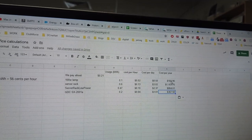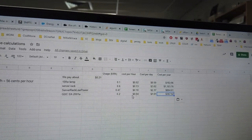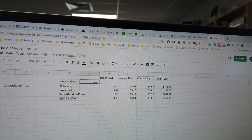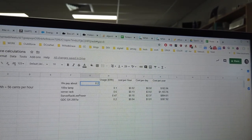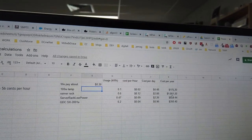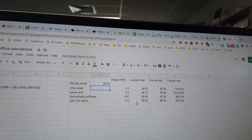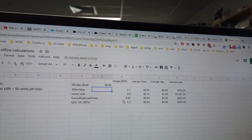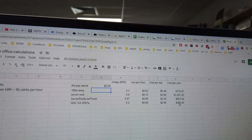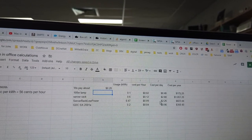I work it out as cost per hour, cost per day, and cost per year. Just to leave a 100-watt lamp on would cost you $183 in power over a year, so the GDC at 200 watts would roughly be double that. You can adjust the rate — if you're in an industrial area you might get slightly lower rates. If you measure your equipment's wattage, this spreadsheet will calculate cost per year, per month, or per day.